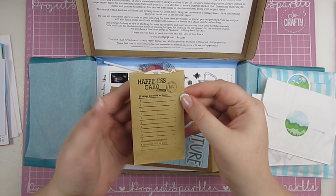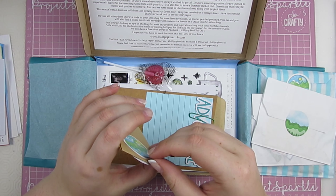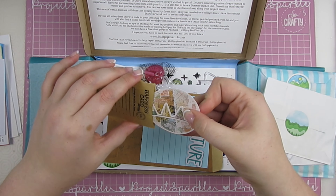This says 'happiness card,' which I love, and then it says '10 things that make me happy.' Perfect for my gratitude journal — in fact I need to come back and do some more pages of that, craft along with you.